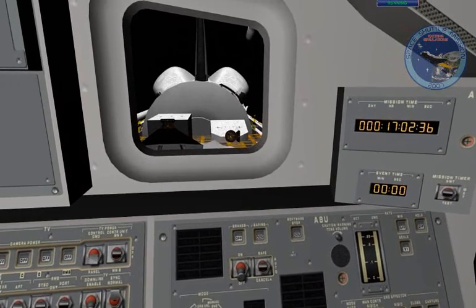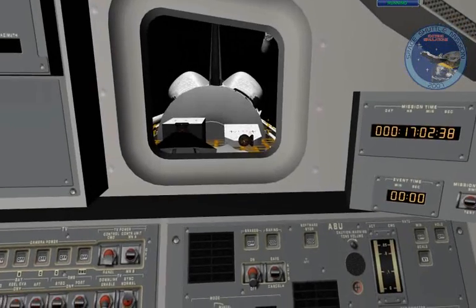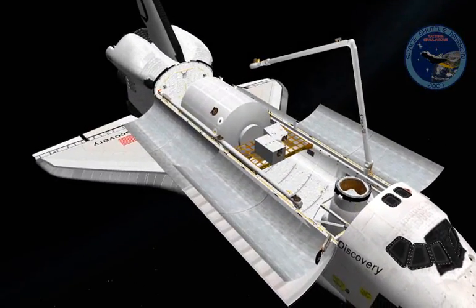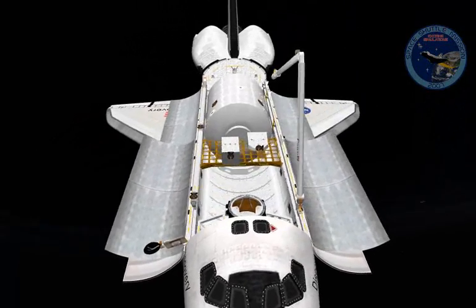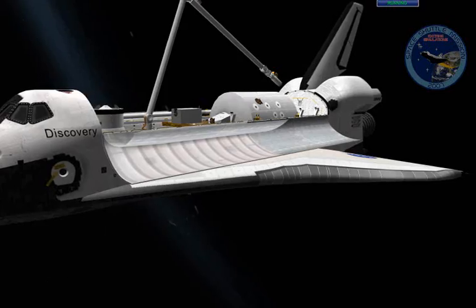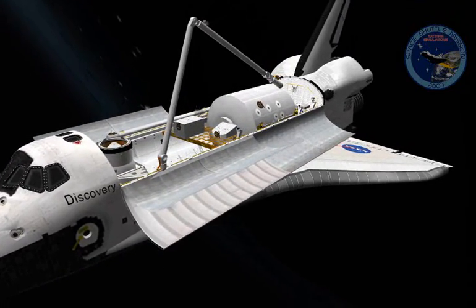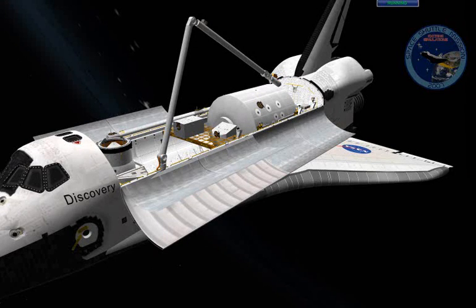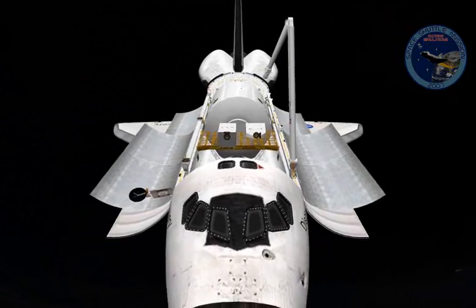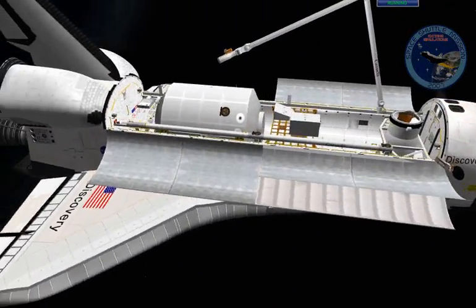I need to get the OBSS, which is on the left side of the cargo bay, so I can use the left numpad 4 key, which will yaw the shoulder to the left. This operation takes a while, so while doing that, I'll go over the end effector movements.